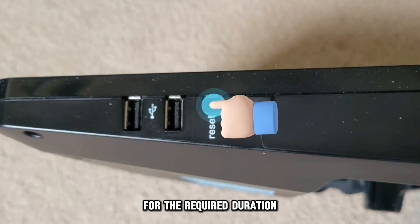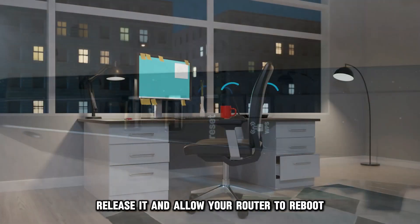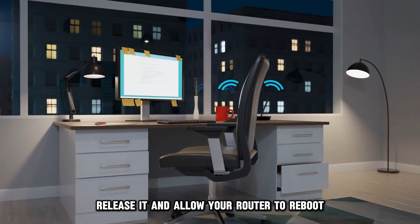After holding the reset button for the required duration, release it and allow your router to reboot.